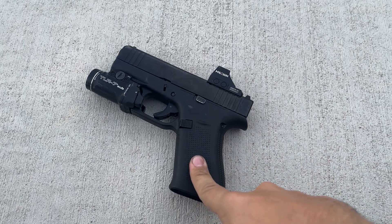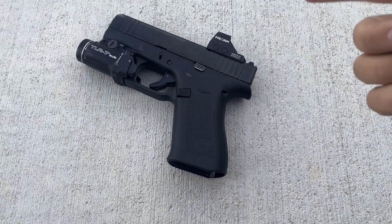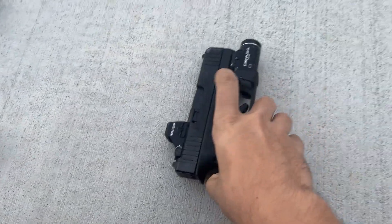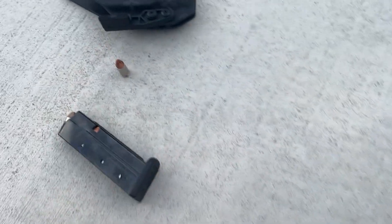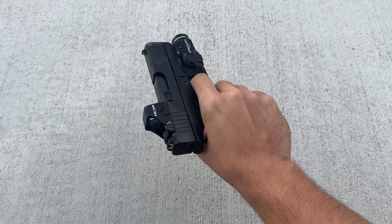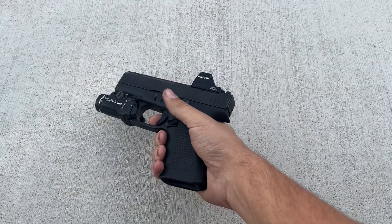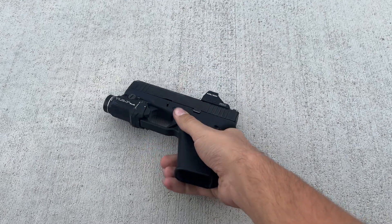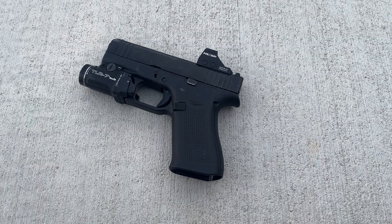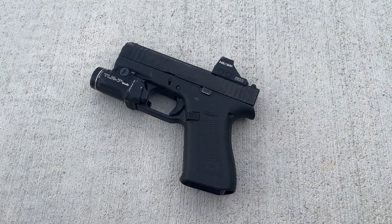The one downside to this over the 365XL is I feel like I shoot the 365XL a little bit better than this, only because I'm used to the trigger on that more. The 365XL works better for me with the flat face trigger - it just takes a little bit less pressure. Granted, I've gotten a ton better at shooting this just through practice, and I probably put another 300 rounds through it, I'll probably feel just as confident with this. But that's really the only downside to this for me versus the 365XL.